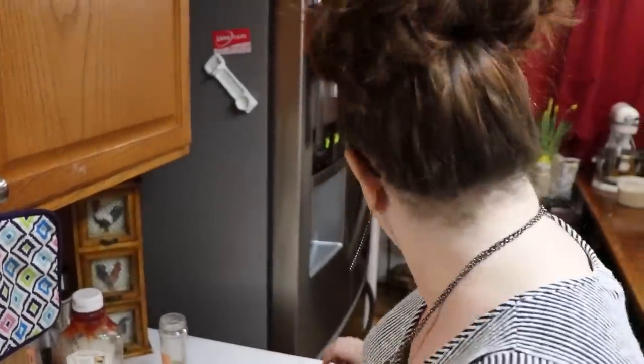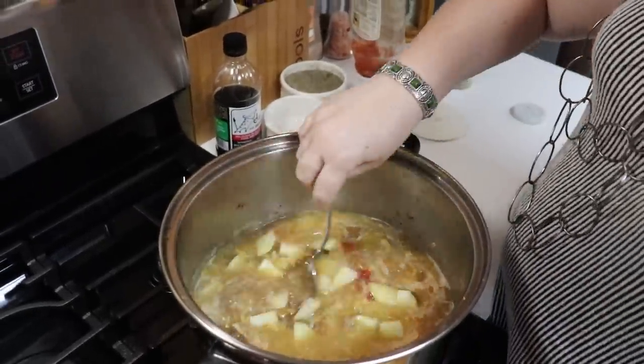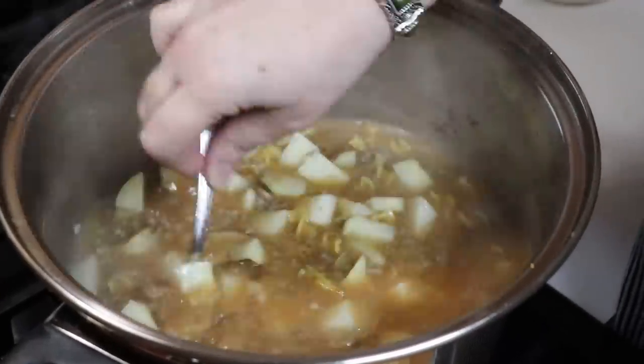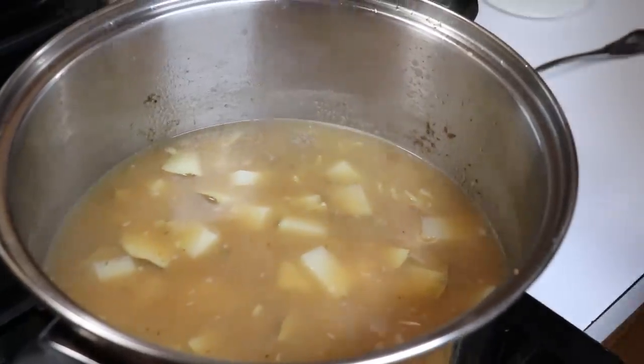I'm going to taste the broth and see if it's salty enough. This is my own recipe, y'all — I'm just making it up as I go. You'll have twice the ketchup as you do mustard; I'll put that in the recipe when I write it out. It tastes really good — just needs a little salt and a little pepper, and that's it. Tastes like a hamburger!